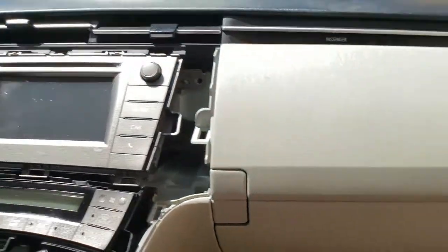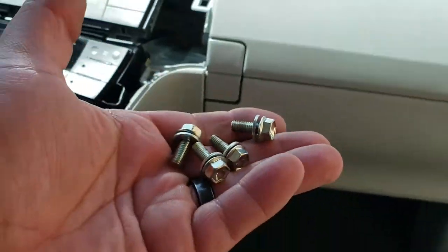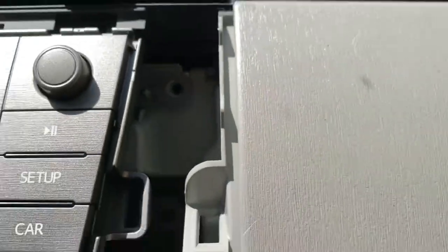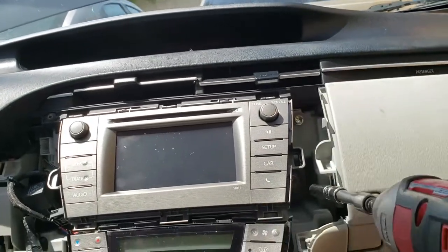Perfect. Now we're going to go ahead and secure it with its four 10mm screws that go right in there and right up there. Once we have all four screws, just go ahead and secure them all in there.